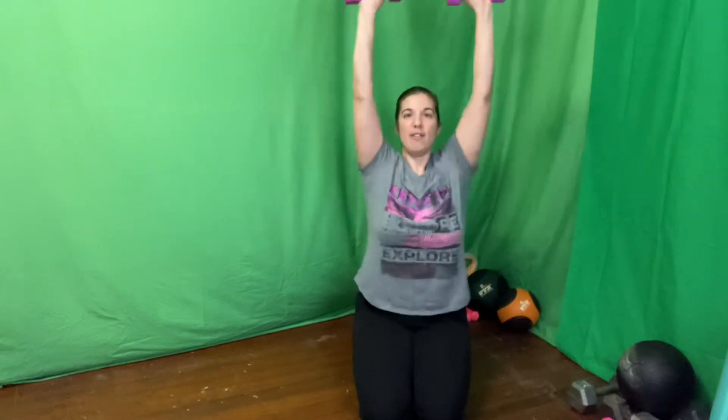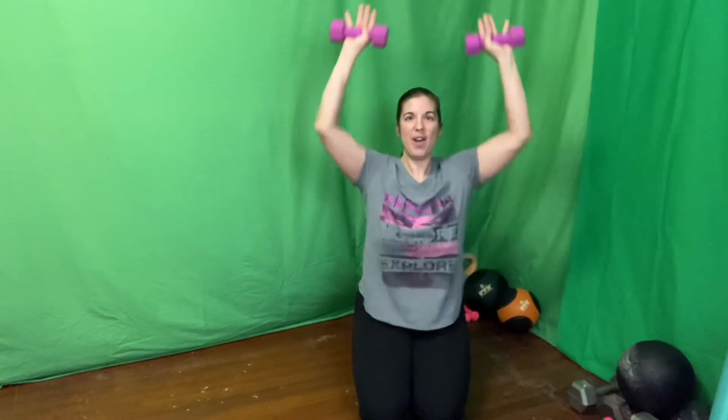I'm going to do this kneeling so everyone can see me. Are we ready to go? Six presses, here we go — six, five, four, three, two, and one. Good.